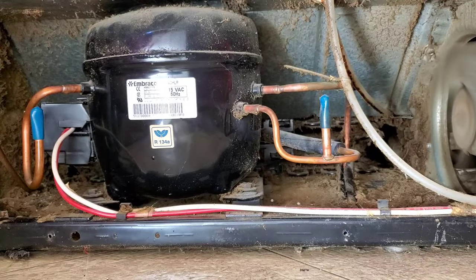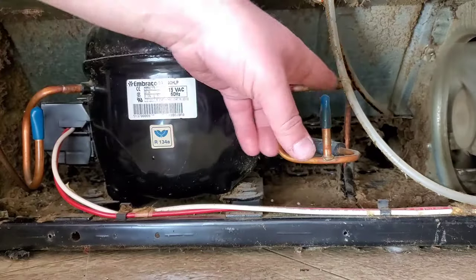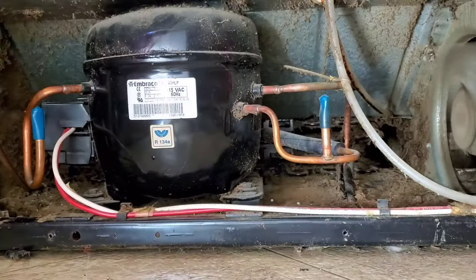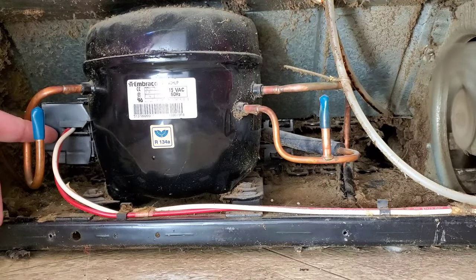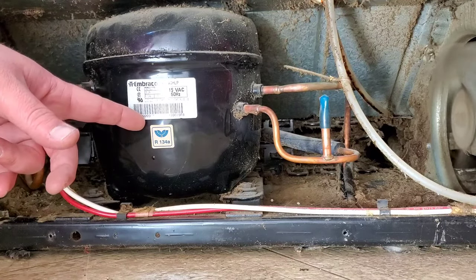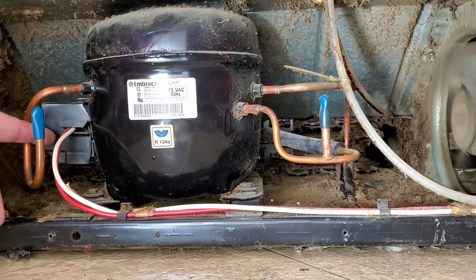One thing you want to do while you're in here is make sure your coils are cleaned off. You can see it's dirty under here, but my coils are actually pretty clean. There's the clicking — hear it? That's the start relay trying to start the compressor and it's not starting. So I'm going to check my start relay to see if it's bad.